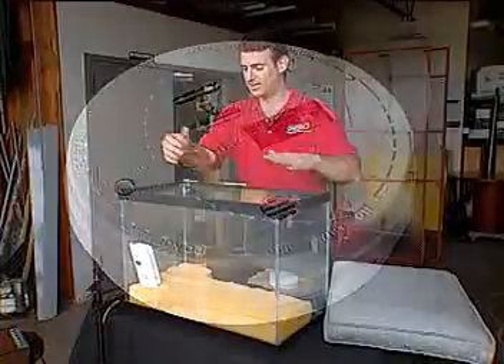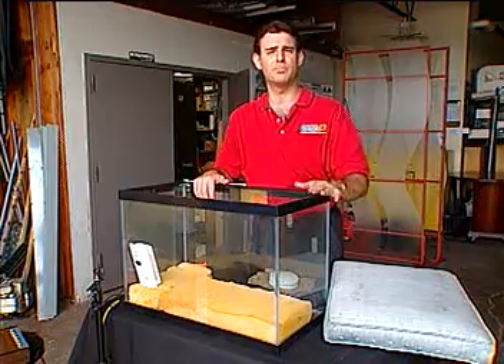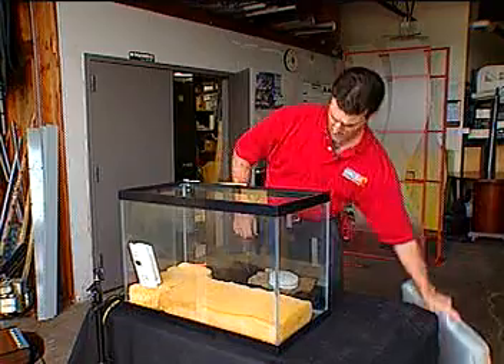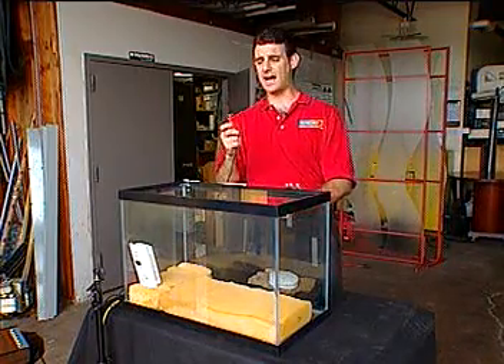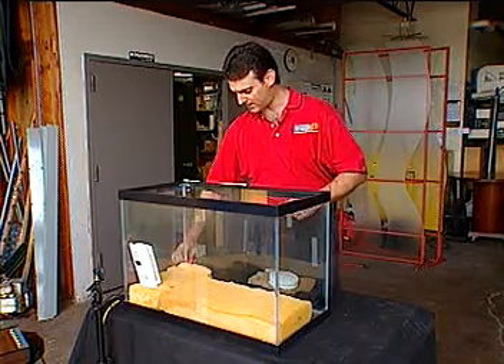It's called an aquarium test. We've got a 29-gallon glass aquarium and inside I've put some polyurethane foam. It comes from a cushion from a couch just like this one. We are also using a soldering iron. This is going to create a slow, smoky fire inside the aquarium.